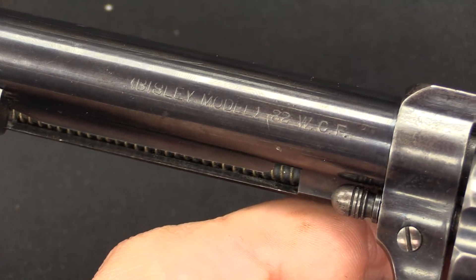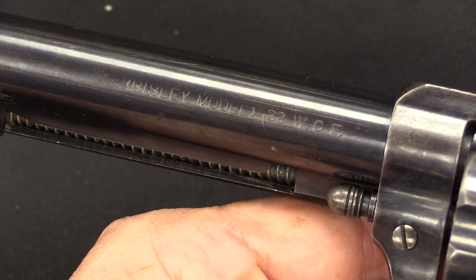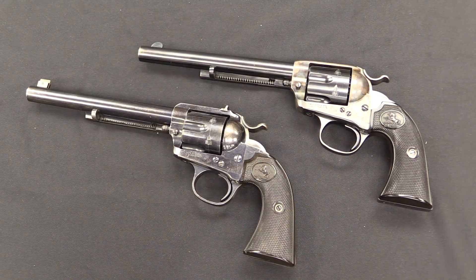Here's our Target model — same marking, just says 'Bisley Model.' There's no differentiation between the Target and the standard on the barrel. This one is in .32 Winchester Centerfire, or .32-20. The most common cartridge was .32-20 WCF, with about 13,000 made. Next most common was .38-40, with about 12,000. After that was .45 Colt, then .44-40, and then a whole smattering of others: .32 Colt, .32 Smith & Wesson, .32-44, .38 Colt, .38 Special, .38-44, .41 Colt, .44 Russian, .450 Eley, .455 Eley — presumably for some of the British shooters at Bisley — and even other less common cartridges.